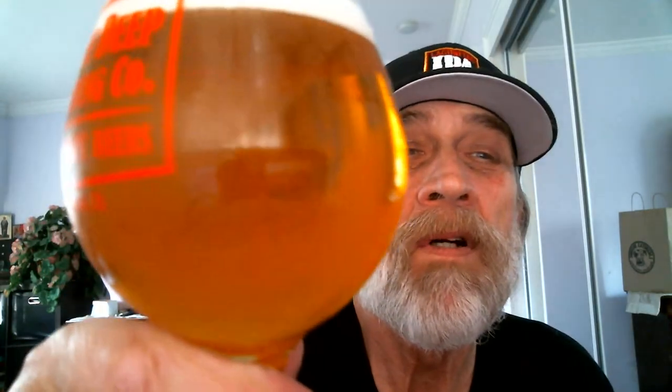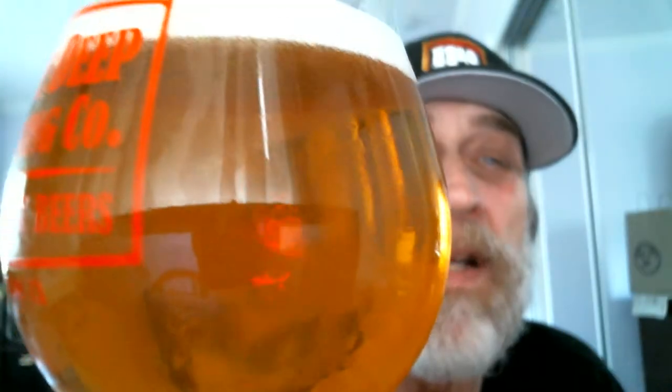By the way everyone, the availability is year-round. It's filtered — you can see through it. Let's see if we can see any bubbles coming out here. I'll put it up to the camera.